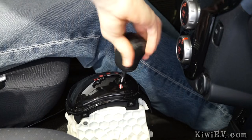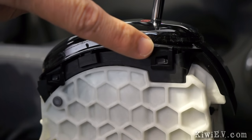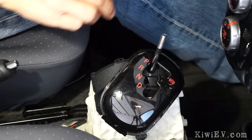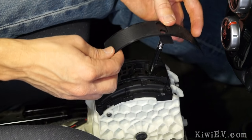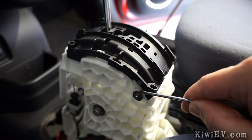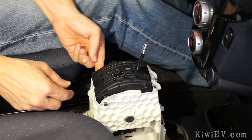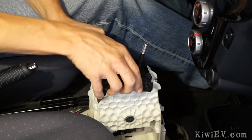Now you'll have easy access to the shifter mechanism. Next remove the gear knob by turning it anti-clockwise, which will allow you to remove the shifter plate by unclipping these four clips. Unclip those with a screwdriver and your old shifter plate will pop right off. Then lift off the shifter slider. Next pry off this little metal disc. With that removed, it'll allow you to pop out this short rod which locks the top shifter block in place. And with that removed, the shifter block lifts out easily.